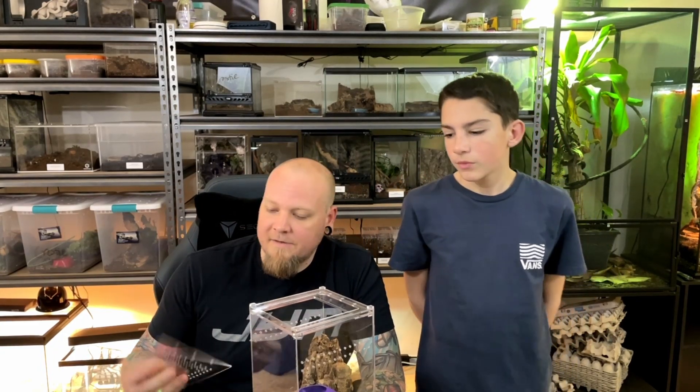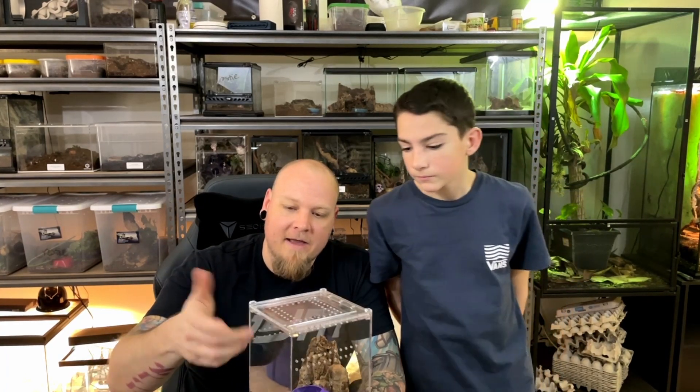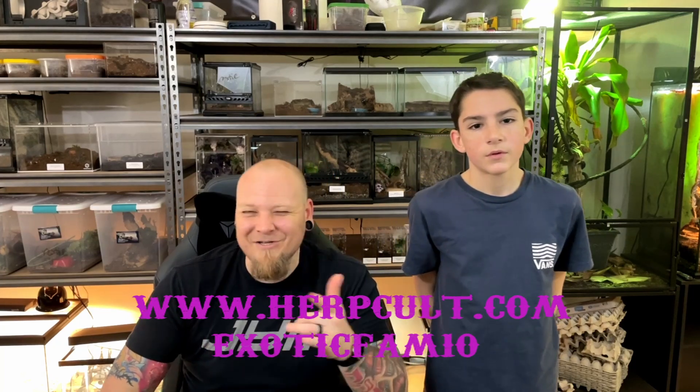These things are amazing - they're well made, the ventilation's perfect, they've got sliding locking magnetic lids. If you want to pick yourself up one of these bad boys, you can head on over to herpcult.com and use code EXOTICFAM10 to get yourself 10% off. They really are amazing enclosures.